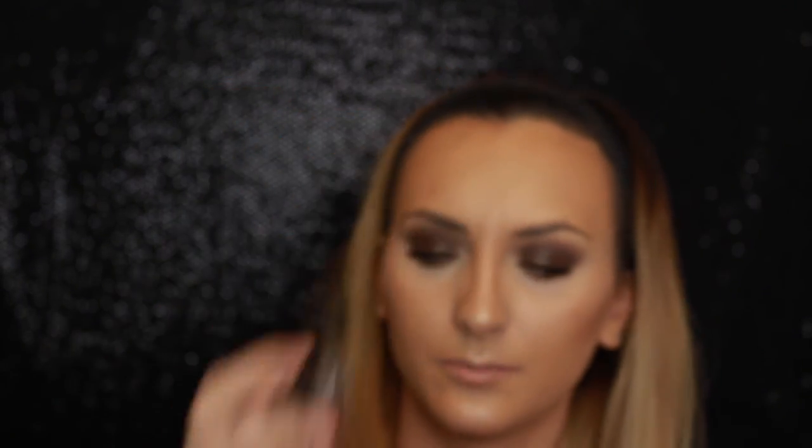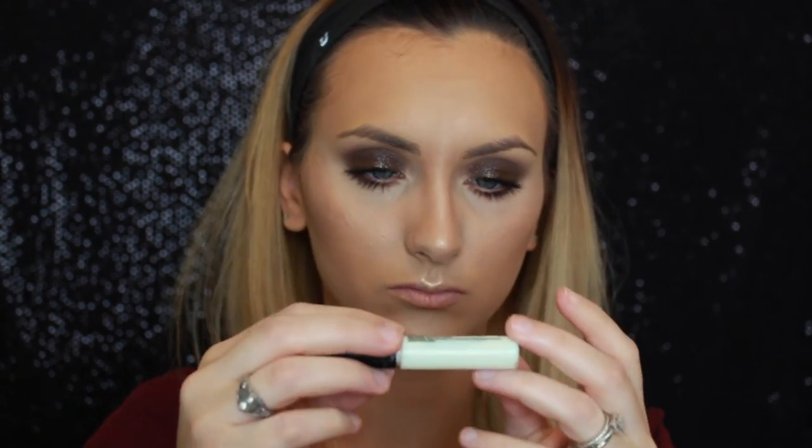I'm using Benefit's Go Solo lash, and for glue I'm using the Duo brush-on adhesive with vitamins. Grab some tweezers — applying false lashes on yourself is not easy.